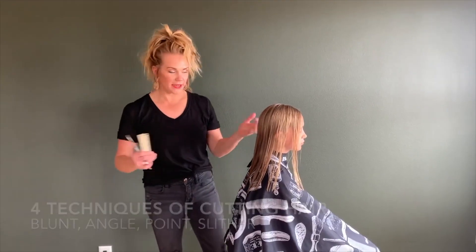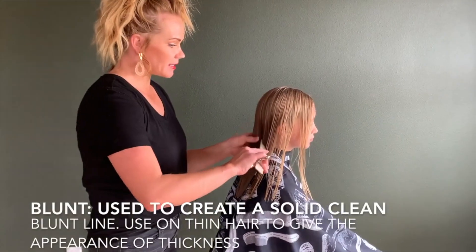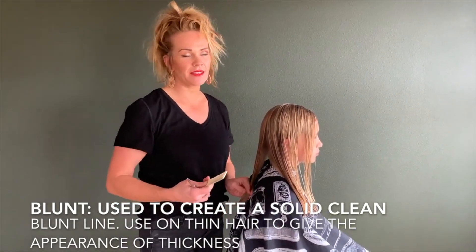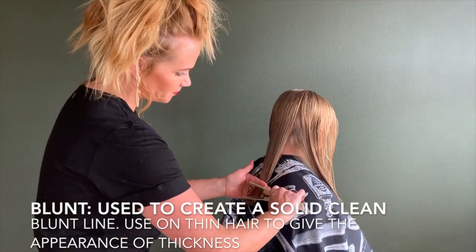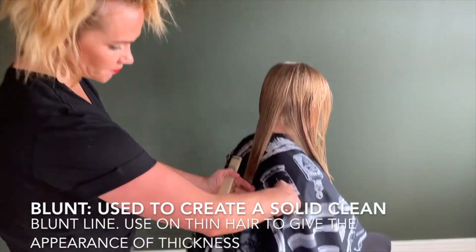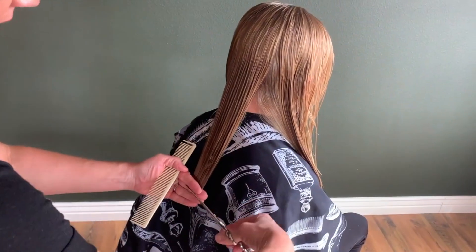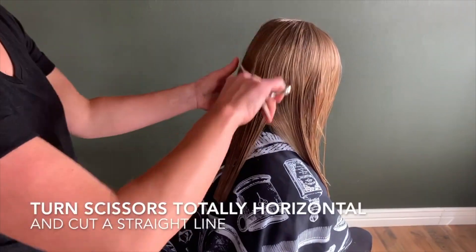This one is called blunt cutting — combing the hair straight down. This is a technique that you use on thin hair. Most little girls' hair, because it's thin and just coming in, it makes it really nice and clean. Combing the hair straight down, see those fingers are coming right along the comb. I'm going to turn my scissors completely horizontal, parallel to the floor, and make a straight line across. See how blunt that is? See how straight and nice and clean?